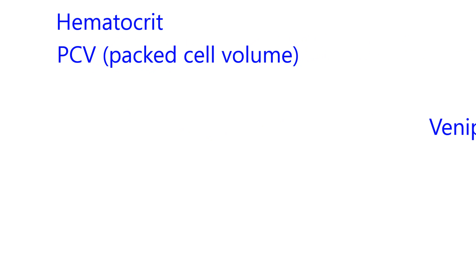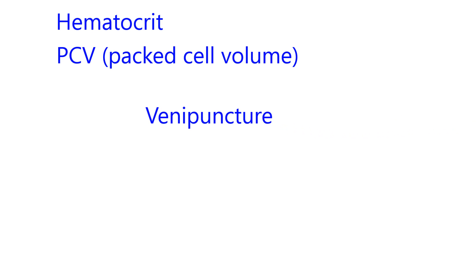Hematocrit can also be called packed cell volume, referring to after centrifugation, which I'll show you in a little bit. When you collect blood, a lot of times you do it by venipuncture — that means you use a needle, put it into a blood vessel, and draw out a blood sample.